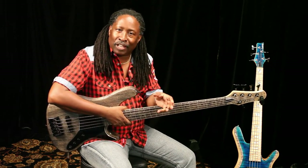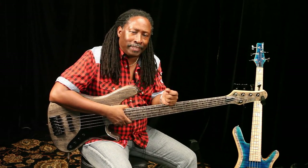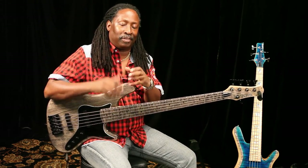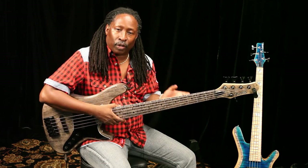I would equate the whole bass in general to a car — like a Chevy versus a Porsche. You drive the Chevy and it's a great car, but it's a little loose and loosey-goosey. You get into a Porsche and everything just tightens up, and that's what I equate this new bass to. It's real tight; everything is working as one.